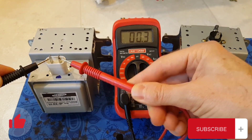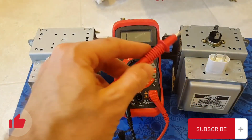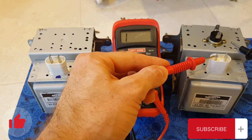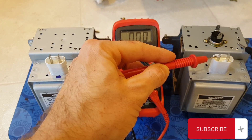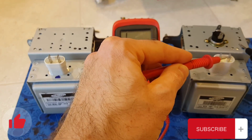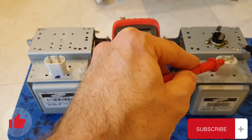Now we're going to set the multimeter to the highest setting, 20,000K, and put one probe on one terminal and touch the other probe to the case. You should not get a reading here, but as you can see I'm getting a slight reading on the bad one. Trying the other terminal — also getting a slight reading, which indicates continuity between the terminal and the case.